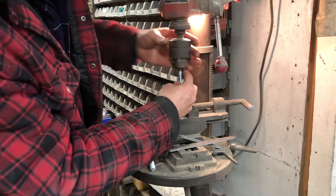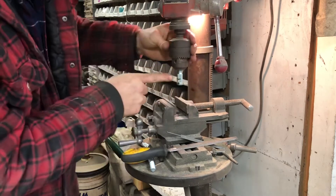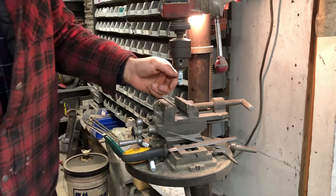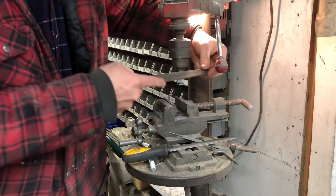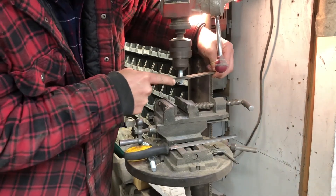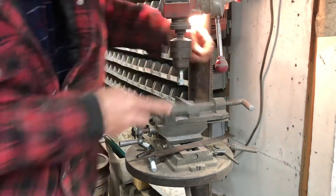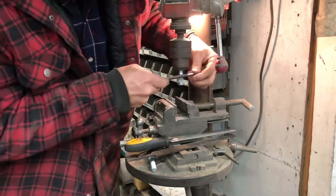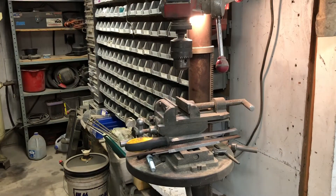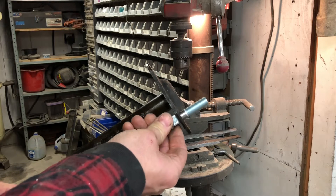Then the next thing we'll do is chuck it back up again. I already marked a line here for how deep I want to go to take off the fluting, and then go back and do the same thing again. I just work that shoulder until it'll slide through the axle just like that, and I know I'm good to go.